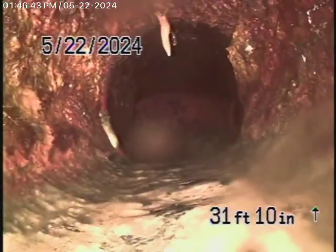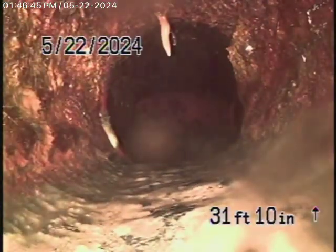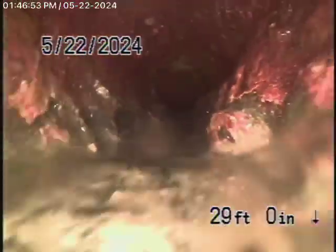Right over here, this cast-iron pipe is in very poor condition — very heavy rust buildup in it. You can see the heavy rust buildup here. It's actually got a little bit of roots coming into it as well. This is outside the house and it starts to come underneath the house, under the foundation. Very poor condition.